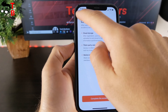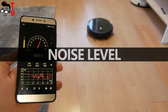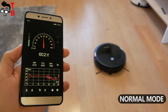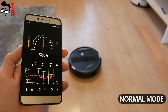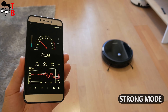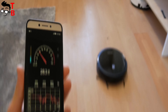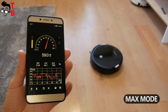Before the cleaning test, let's check the noise level. In quiet mode the noise level is 47dB with 600Pa suction power. In normal mode the suction power is 1000Pa and noise level is 53dB. Strong mode delivers 1500Pa with 57dB of noise. The most powerful max mode provides 2600Pa with a noise level of 60dB.